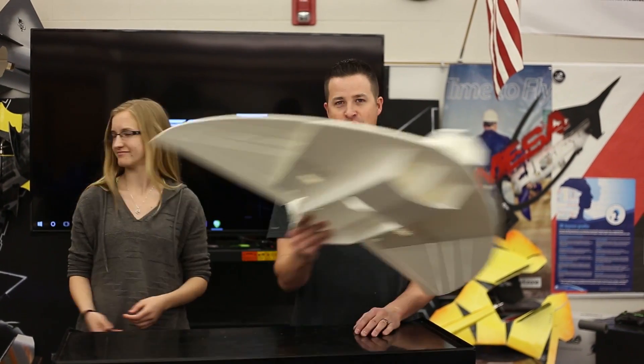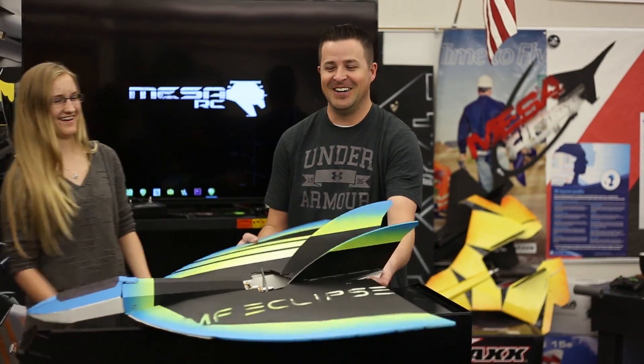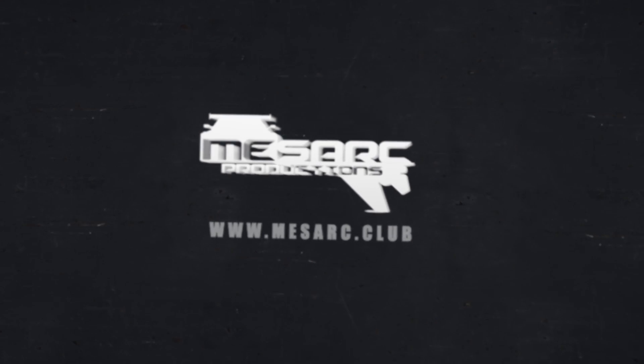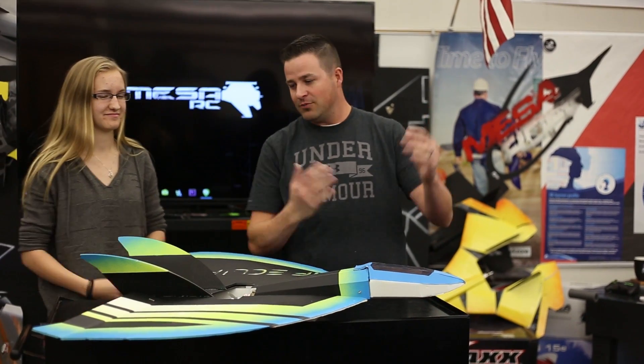Hey, welcome to Mesa RC. I'm Mr. Marshall. I got Stormy here and Stormy is bringing one of our newest planes to our store. Let's see them. How does that look? What about that one? What about that? Okay so Stormy, what do you got? What is this thing?